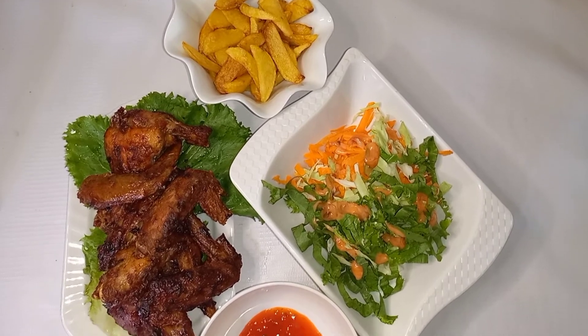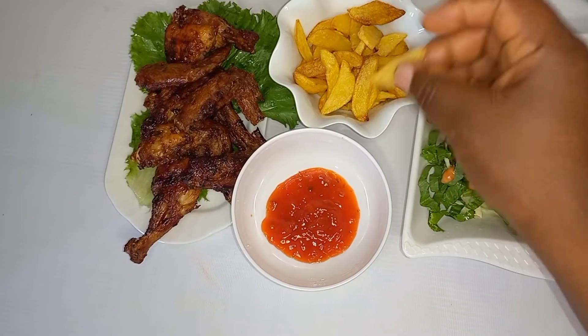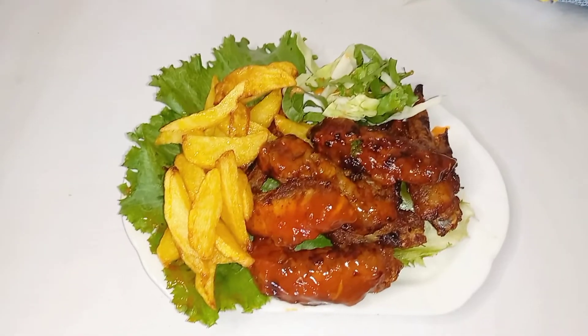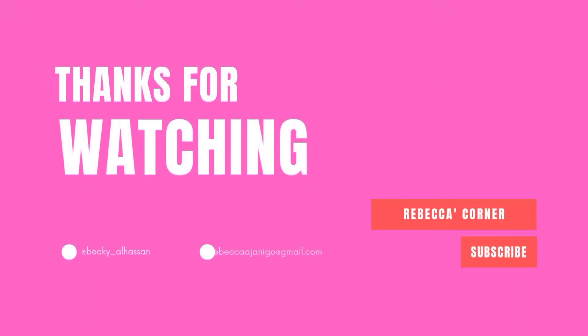For extra color, you can leave it for an extra minute if you prefer that darker look. I served it with fried Irish potatoes, and this is how I enjoyed it. Thank you for watching, bye bye!